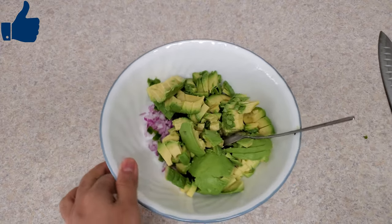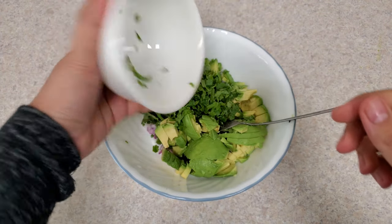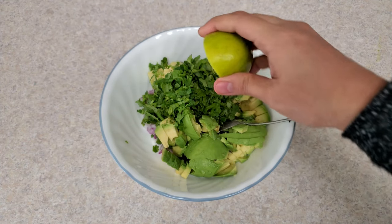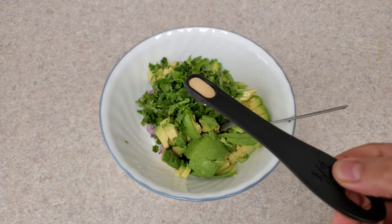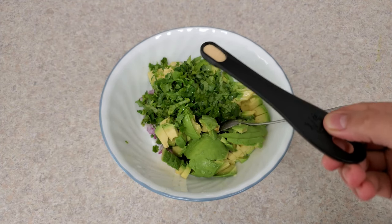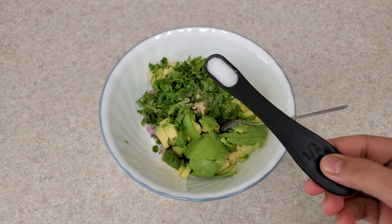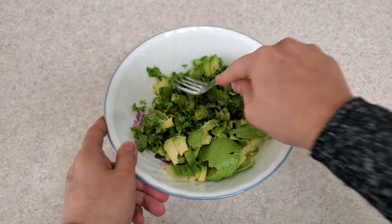I hope you are enjoying this video — do subscribe for new videos, I post every week. Now I'm going to add half a cup of chopped cilantro. Squeeze half a lime into the bowl, and for the seasoning, add one-quarter teaspoon of garlic powder and half a teaspoon of salt, or adjust it as per your taste.